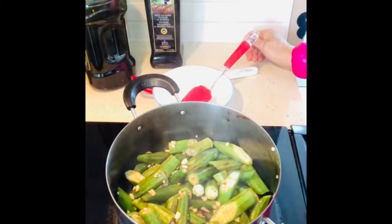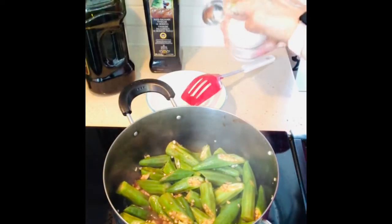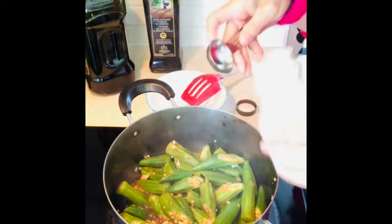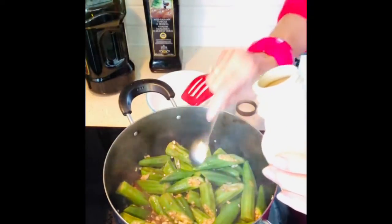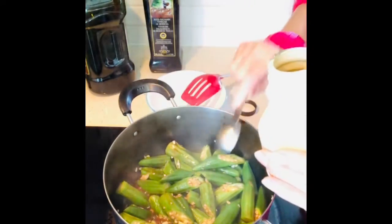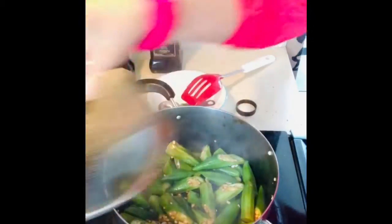Then cover it. I'm going to put two tablespoons of the maple syrup. The okra is almost done — so two tablespoons. And cover it.